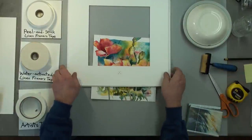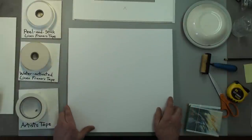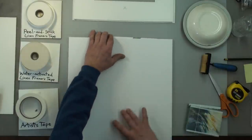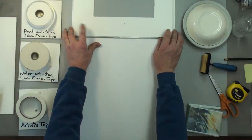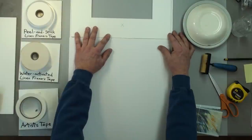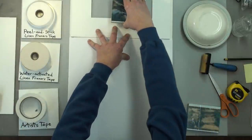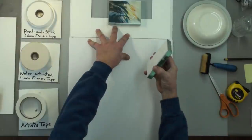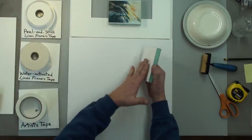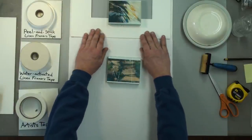Set it aside and then get the acid-free backing. You want to set this up so the tops are together — we're going to hinge the top of the mat to the top of the backing, getting it even side to side. Then I'm going to weigh it down so it doesn't move. We stack glass here — layers of glass stacked together, a little bit of foam core on the back to soften it, wrapped up with packing tape.